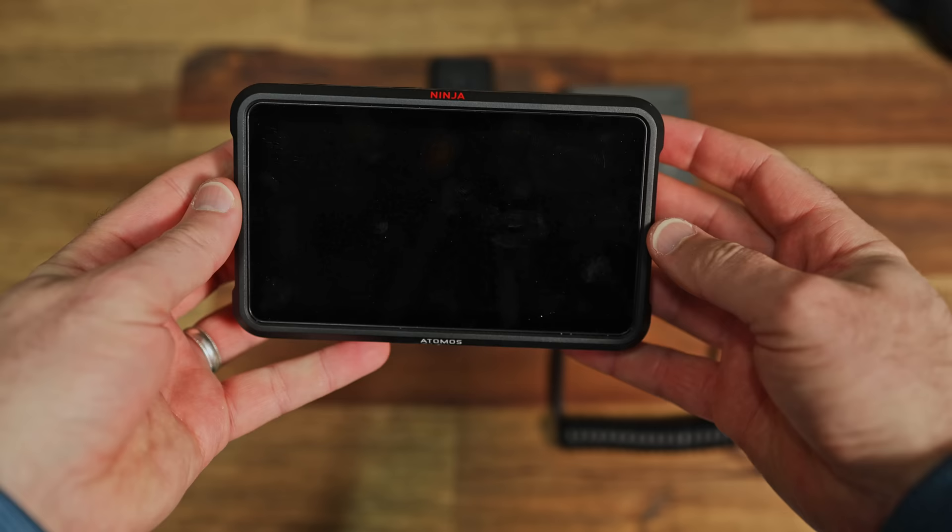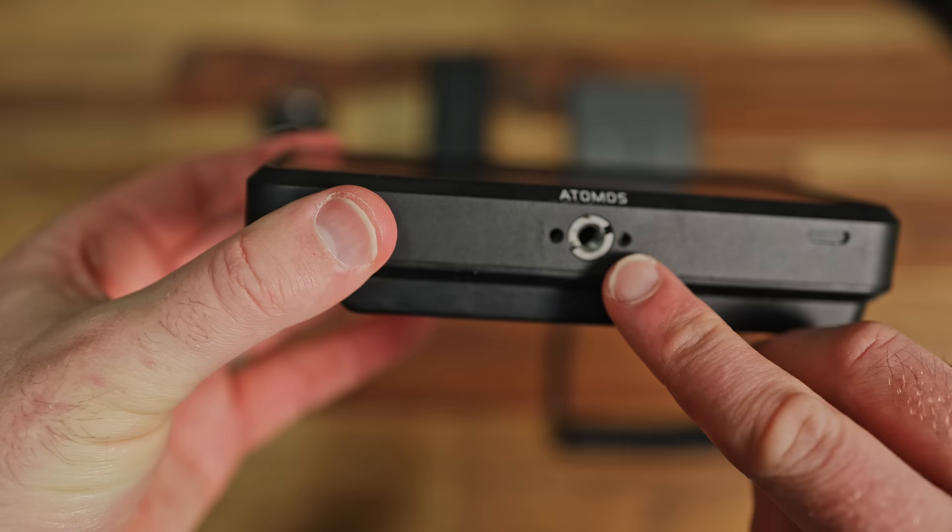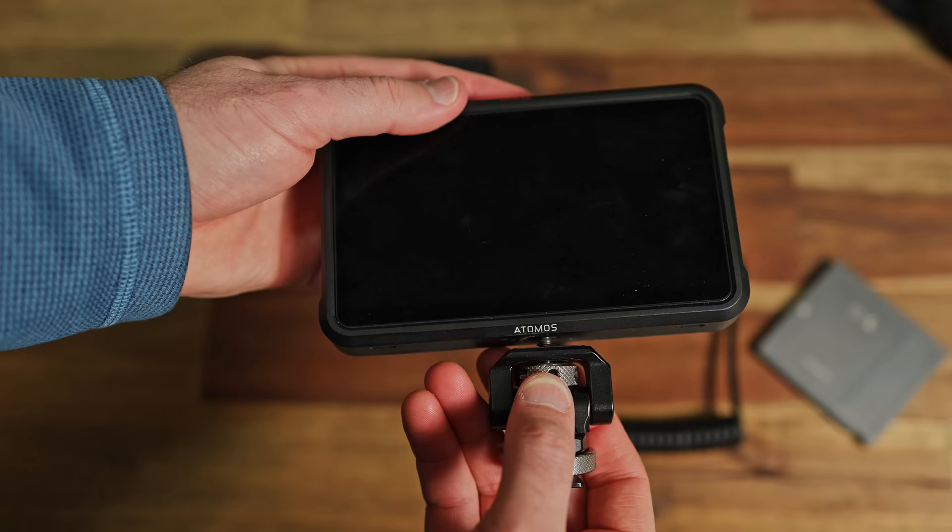So how do we set these monitors up? First you'll need the actual monitor itself. We now need some way to connect this to the camera. If you've got a cage on your camera you can attach it directly to that, but for most people we're going to connect it directly to the hot shoe on top of the camera where you put your flash. I currently use a small rig mount — it's quite heavy duty and it just screws into the actual bottom of the monitor.